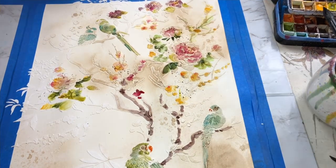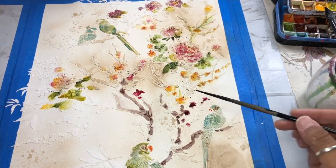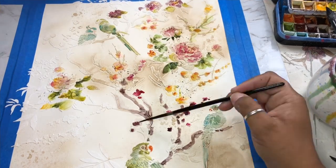I could seriously play around with wet-into-wet washes for hours, so just have fun with it, don't stop painting — just layer like crazy and you'll end up with a beautiful wall hanging.